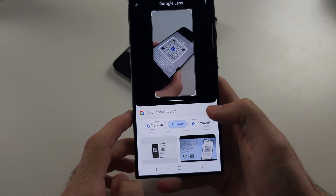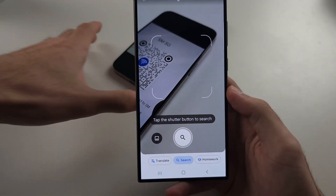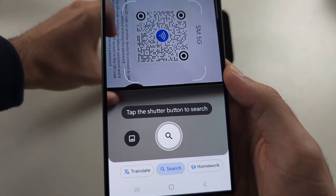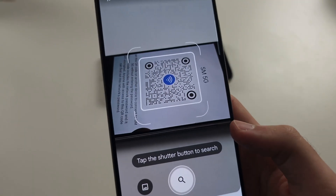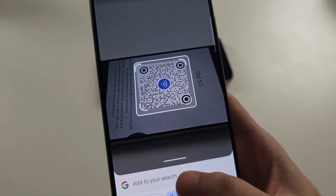If it doesn't recognize the QR code, go back and wait a little bit longer. It should give a graphic which tells you that it has recognized the code. Once it shows that white outline, tap search again.